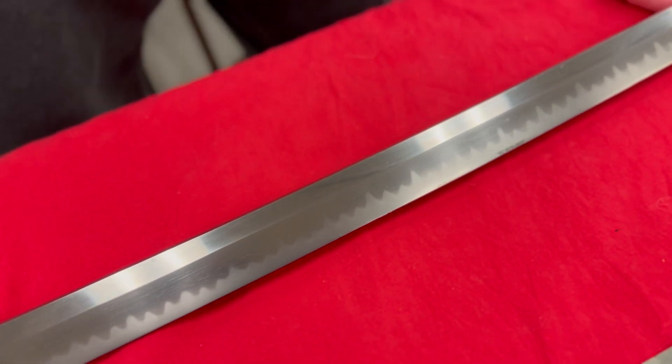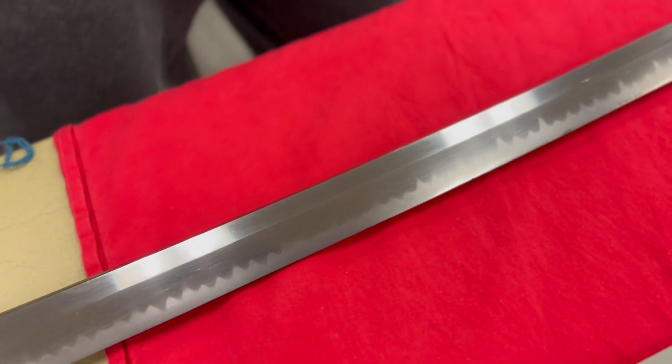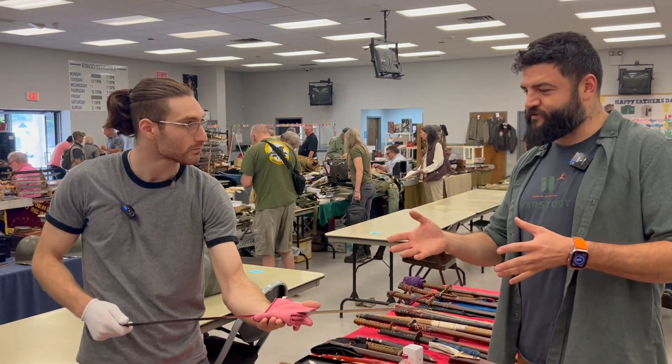And then it turns into this very beautiful boshi that's still present. Very nice sword and the condition is really good.